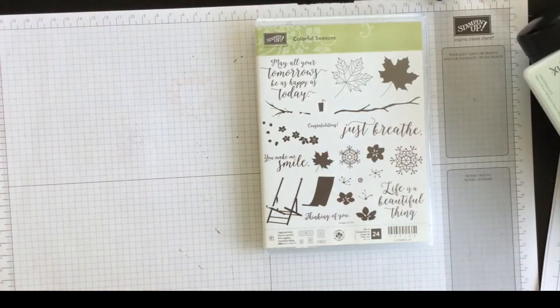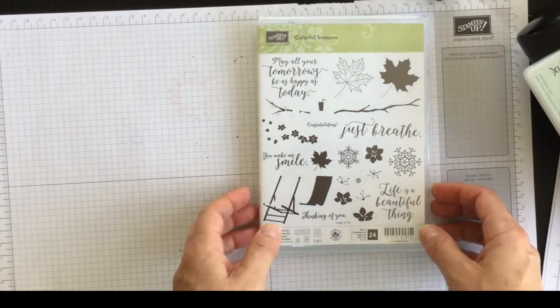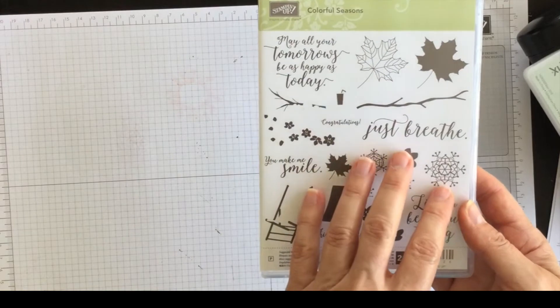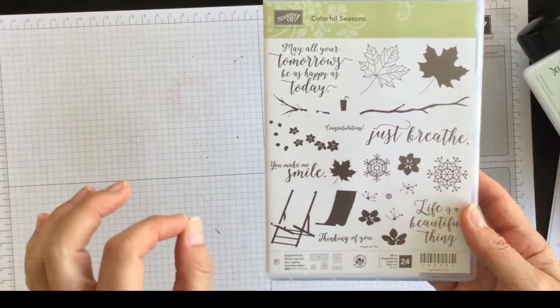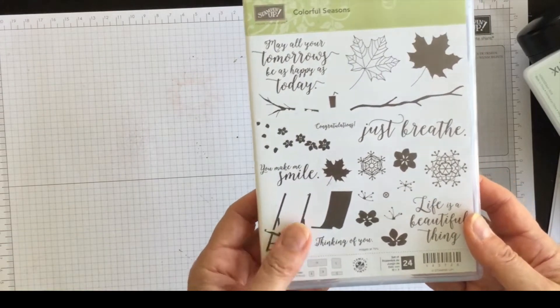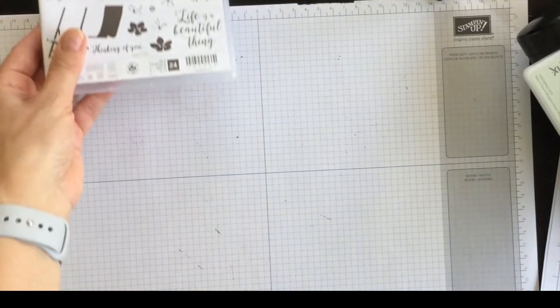Hi everyone, it's Terry here from nutsaboutstamping.com. I'm back today with another Sundays with Sizzix project. I'm going to create a beautiful fall-themed card that is perfect to send to somebody that you might be missing, and I'm going to do this with the help of my Big Shot.